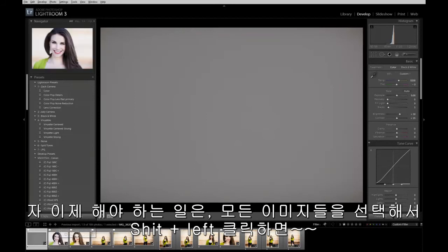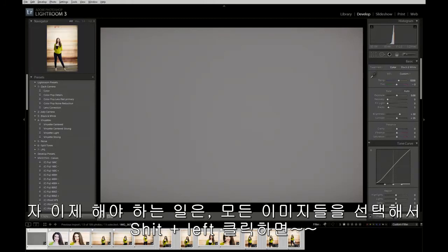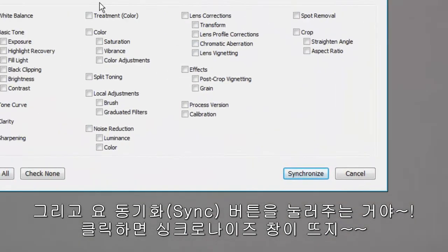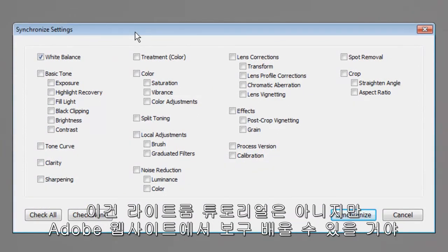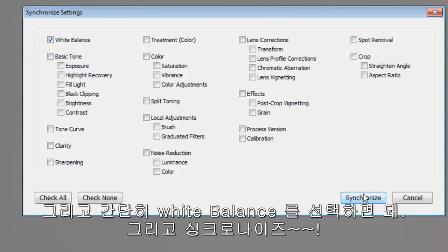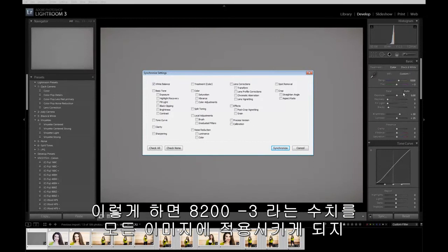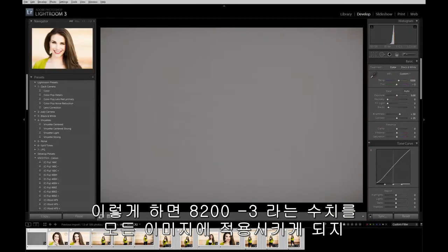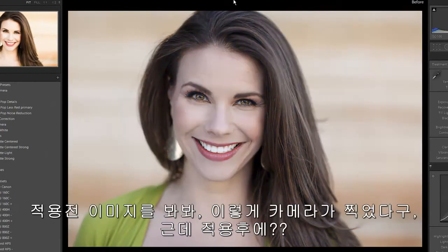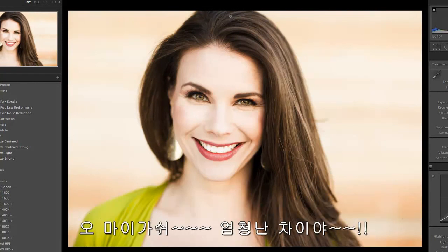Now all we have to do is select this series of images. Hold down Shift and left-click on a PC, and a button comes up that says Sync. This is not a Lightroom tutorial — go to Adobe's website or come to one of our workshops to learn more. But you simply want to select White Balance and then Synchronize. It's going to take that 8200 minus 3 temperature and apply it to all of the images. And as you can see — here's the after, check out the before — that's how the camera shot it — and there's the after. Oh my gosh, what a tremendous difference.